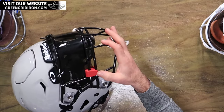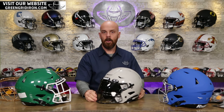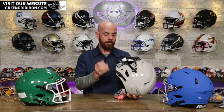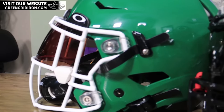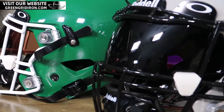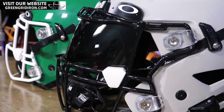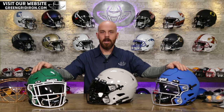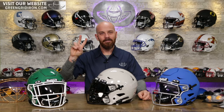The new Oakley clips are what you're going to see 90% of the time on the field in the NFL along with these visors, because Oakley made a deal with the NFL where they are the only brand allowed now. Hope that helps — I know you guys are really excited for these visors and we've been waiting quite a while. Thankfully we got them just in time as some seasons are kicking off. If you have any other questions, leave them in the comments below. Be sure to check out GreenGridIron.com, share this video, and give me a thumbs up. Cheers!